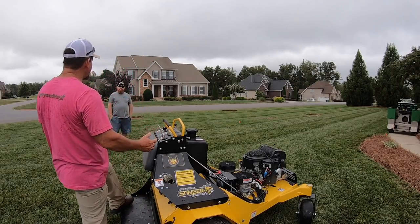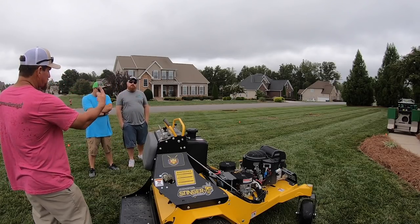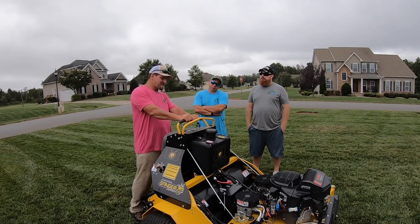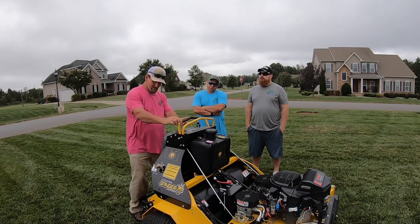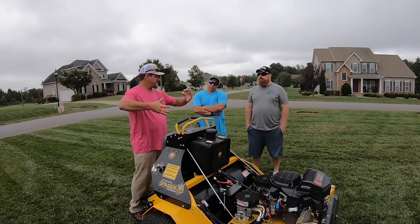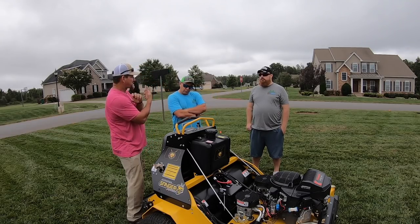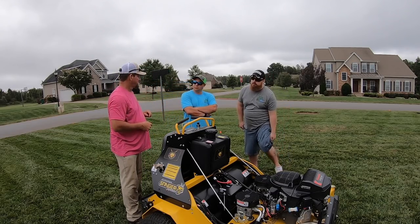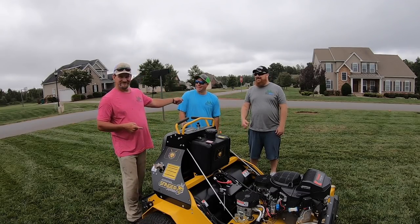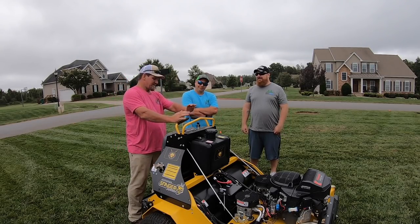When you hear 'zero turn,' this is what they mean — the machine zeros right on itself. The trick is both sides have to be moving at equal speed in opposite directions. If I go forward with one tire at a speed, the other has to reverse at about the same speed. If I leave one still and only use the other, that tire doesn't move and it'll leave a nasty turnaround mark in the yard.